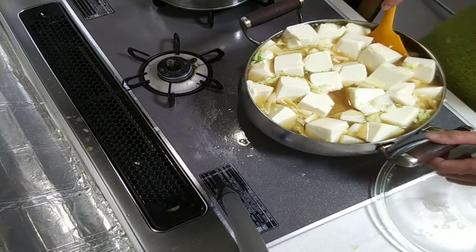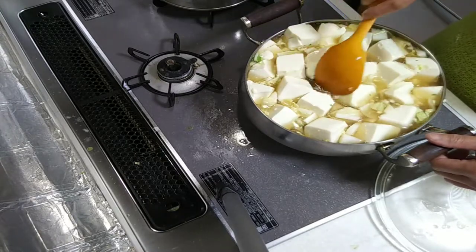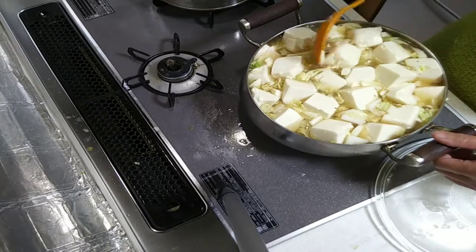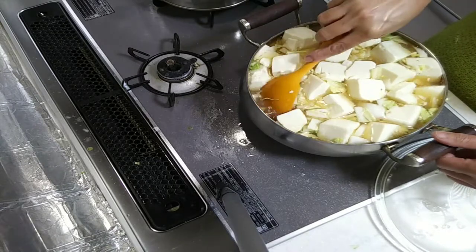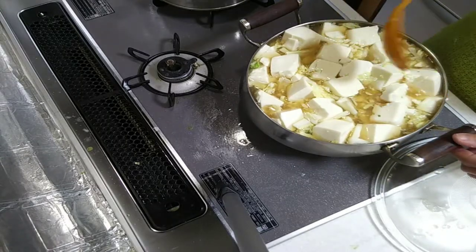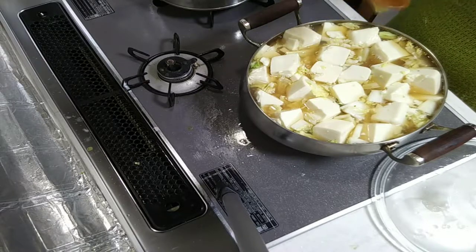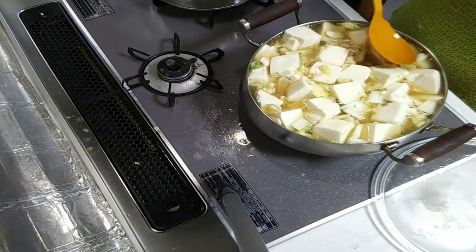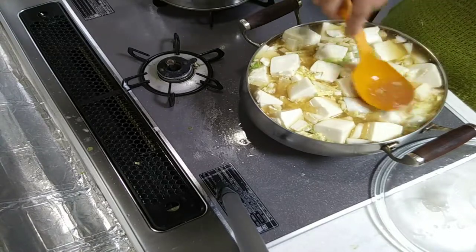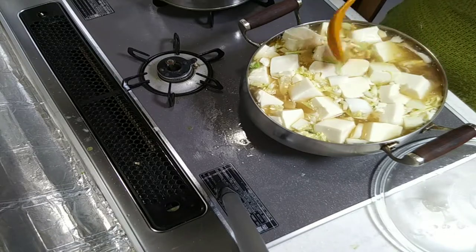Please subscribe to my channel if you like my cooking, so you always get updates on what I cook. Thank you to everyone watching and viewing my recipes. I really love to cook. You can also use mussels (tahong) or clams (halaan) as optional ingredients. I'll see you next time.